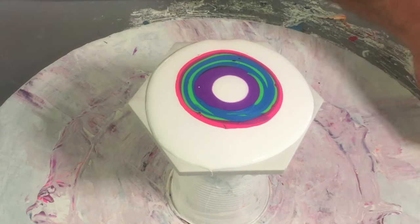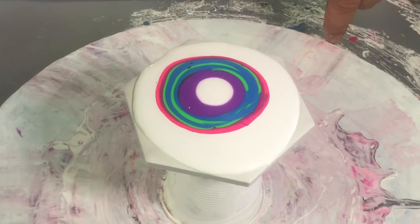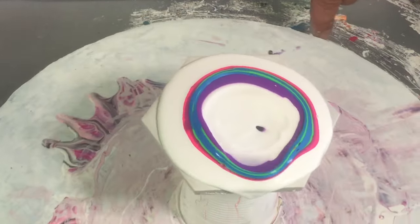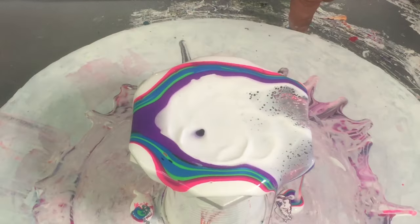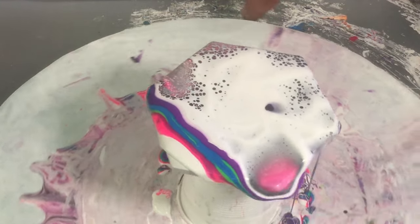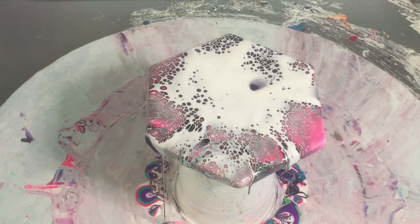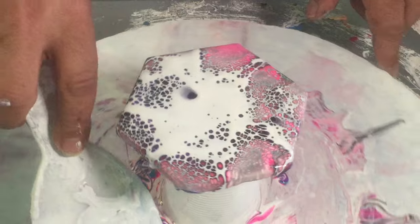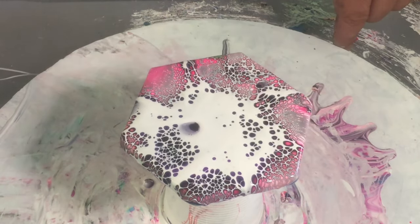Alright, grab my little mini blower. I'm going to start spreading the cell activator out like that — start at the center, work your way out and then blow it across the colors. Now that titanium white is quite thick at three to one, it's actually about two and a half, so it's going to take a while to sink into all the colors.